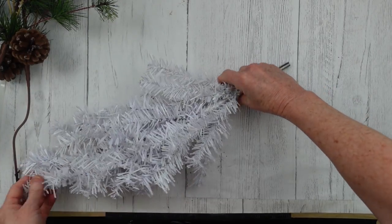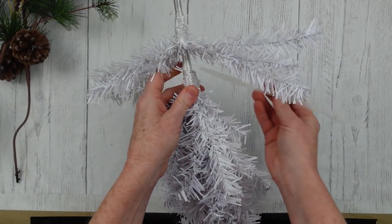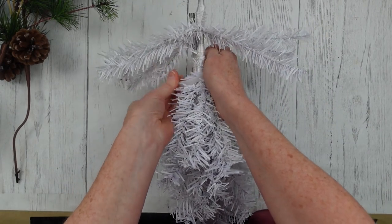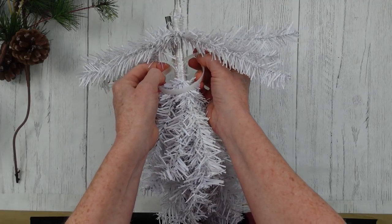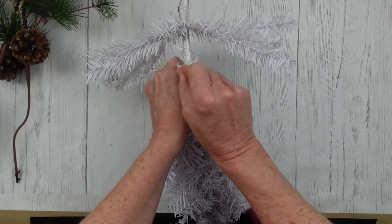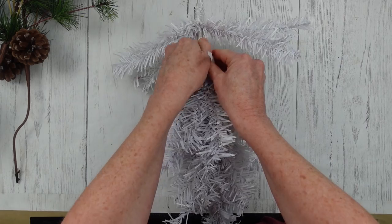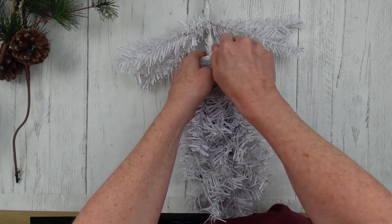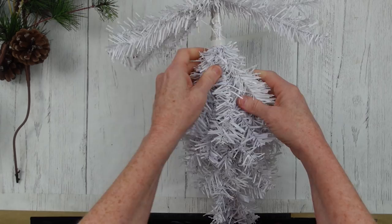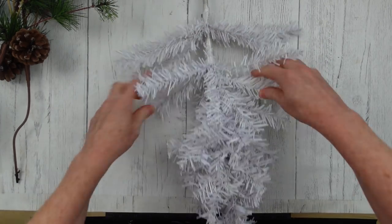You can do your swag either way, but for this purpose I'm going to use a teardrop shape. We're just going to overlap these to make it a little bit longer and thicker, but leave one a couple inches taller than the other. So you're just going to put one several inches down lower, and then connect them with a zip tie right around that inner piece.